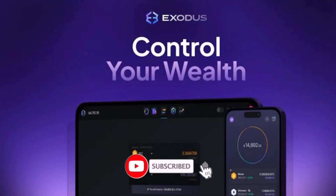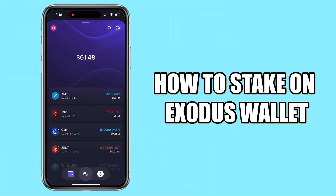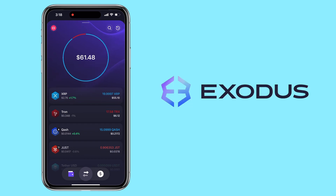Hi, welcome to the channel. If this is your first time, kindly hit the subscribe button below — it will help the channel grow. In this video, I'll show you how to stake on Exodus wallet and earn passive rewards from your crypto.